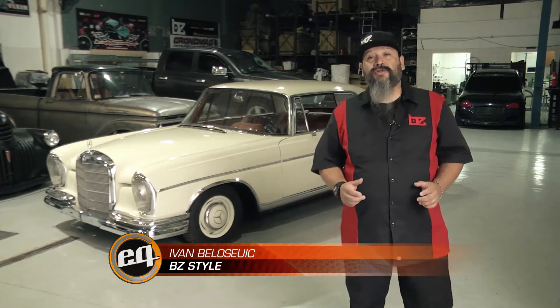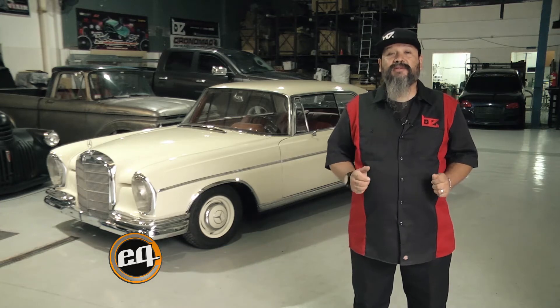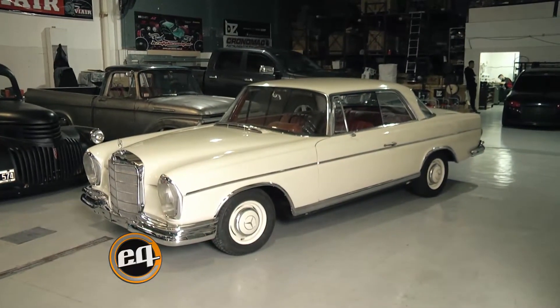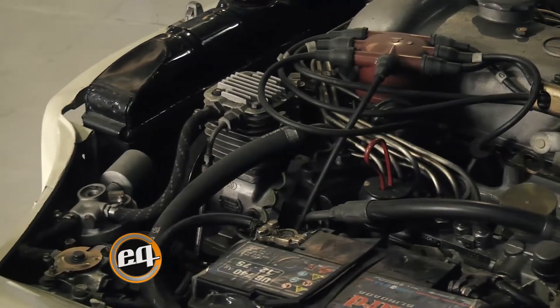Mi nombre es Iván de VZ Style y en esta oportunidad les venimos a mostrar un equipo de suspensión neumática original de fábrica en este Mercedes año 1966, la cual ya venía incorporada en estos modelos de alta gama. Les queríamos informar que nosotros instalamos, fabricamos y reformamos vehículos para colocar la suspensión neumática.